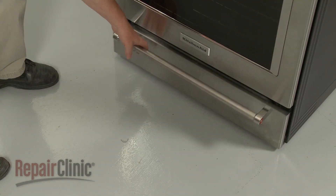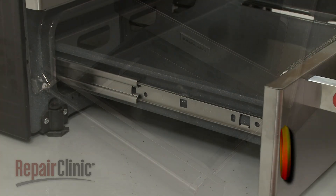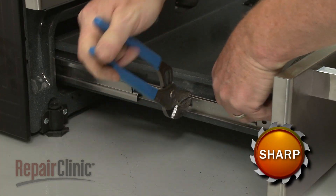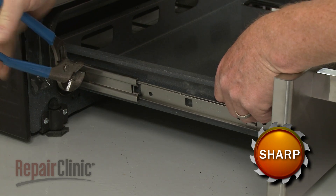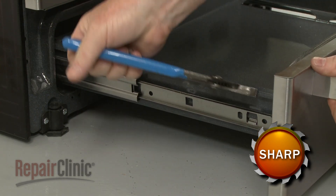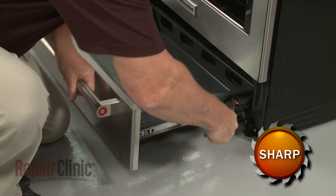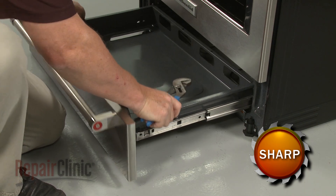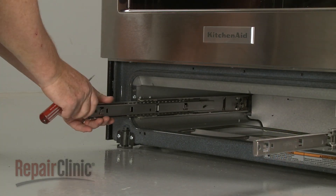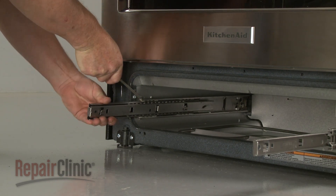Pull out the warming drawer and remove the rack. Next, use pliers to bend the side rails outward to fully detach the drawer assembly. This may require some effort. Use a flathead screwdriver to help pry the side rail away from the frame, then lift the rail up and move it inward to fully detach.